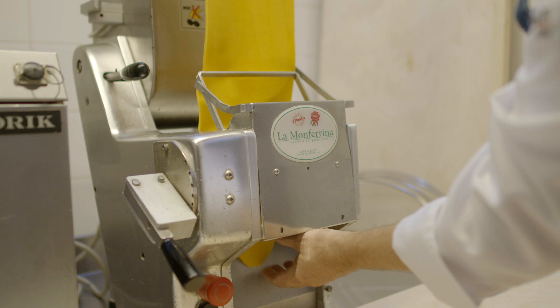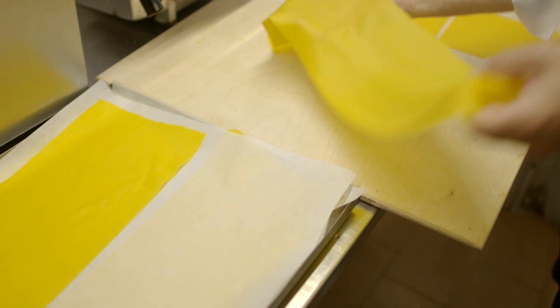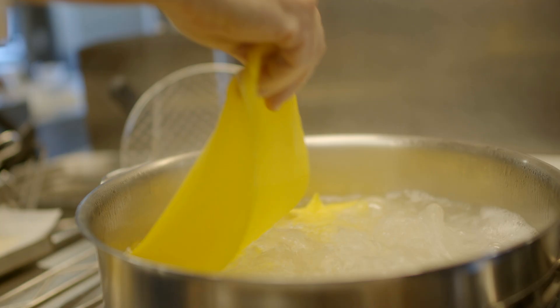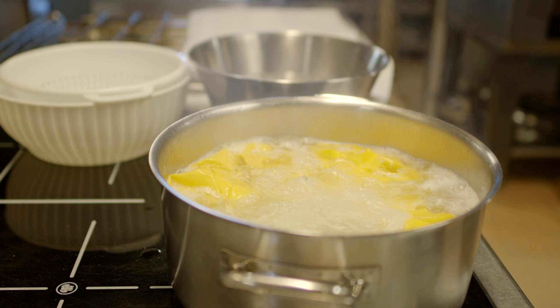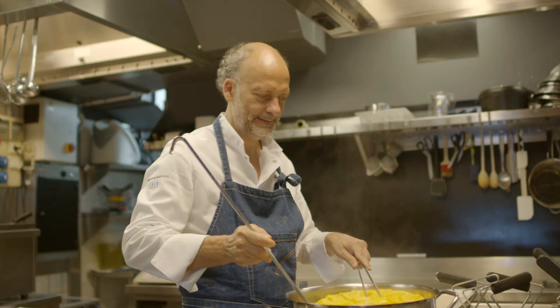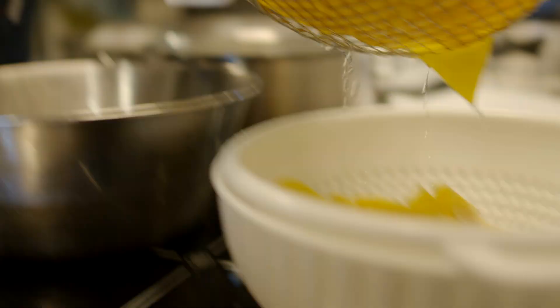La sfoglia è classica, fatta però solamente con tuorli e semolino. A mano o a macchina, come preferite, si impasta e si fa riposare una notte. Dopo che avrà riposato si tira in modo sottile e si cuoce in acqua salata. Si raffredda in acqua e ghiaccio, si asciuga. La pasta è pronta.